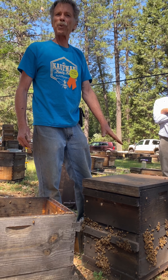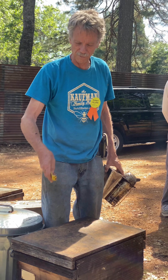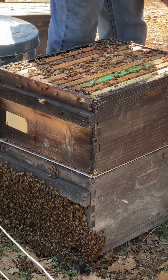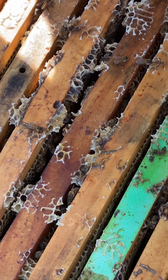Without ever seeing the queen, we have just separated the queen down into the lower box. Now we're coming back to this hive 20 minutes after we put the box with no bees above the queen excluder. As you can see, it doesn't take long for those bees to pass from the bottom box up through the queen excluder and return to the upper box.